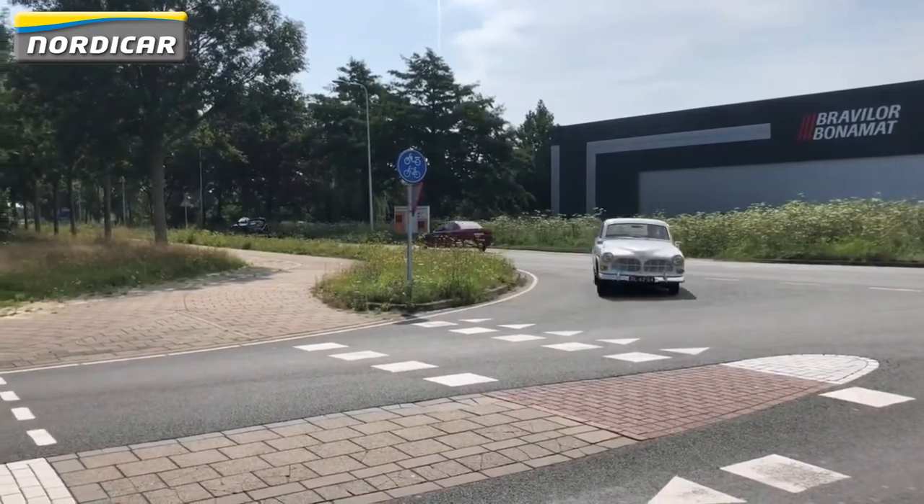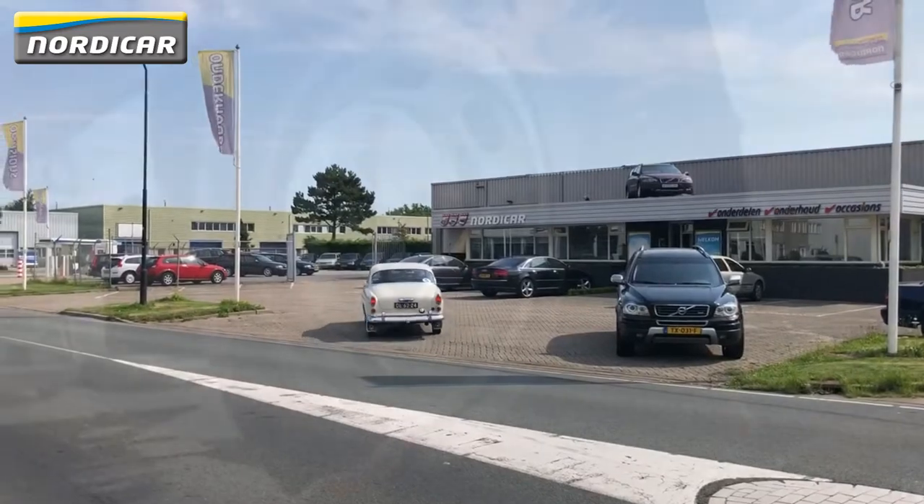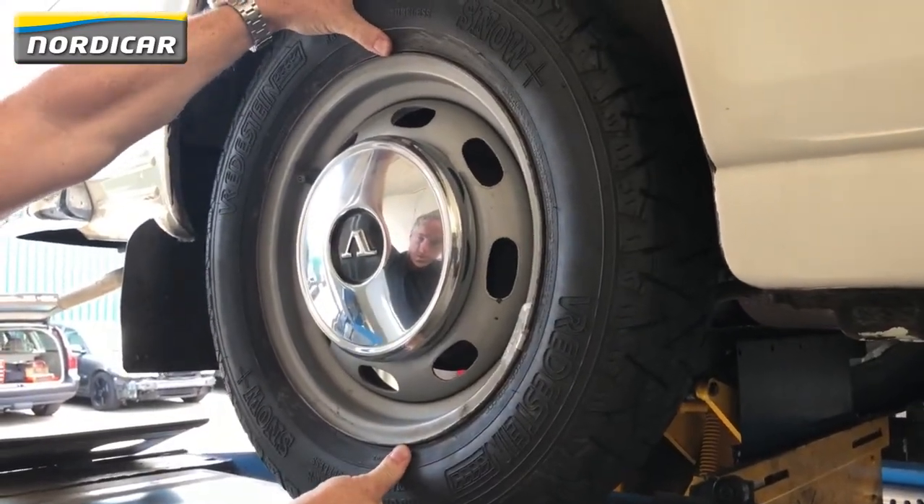How to know when it's time to replace your wheel bearing? One, you'll hear a grinding noise while making a turn. Two, you'll notice too much play while pushing the wheel back and forth.